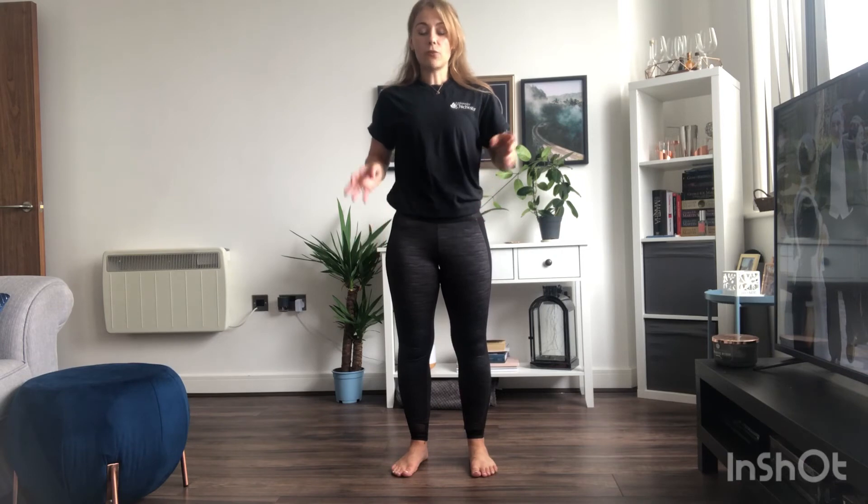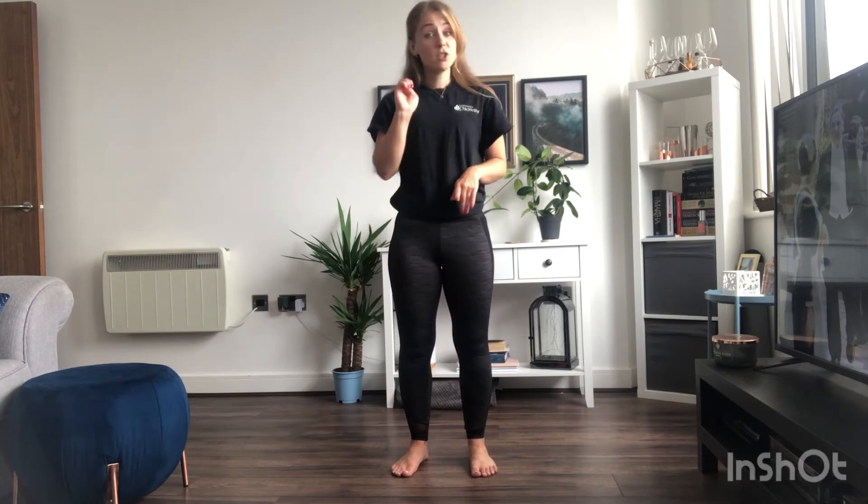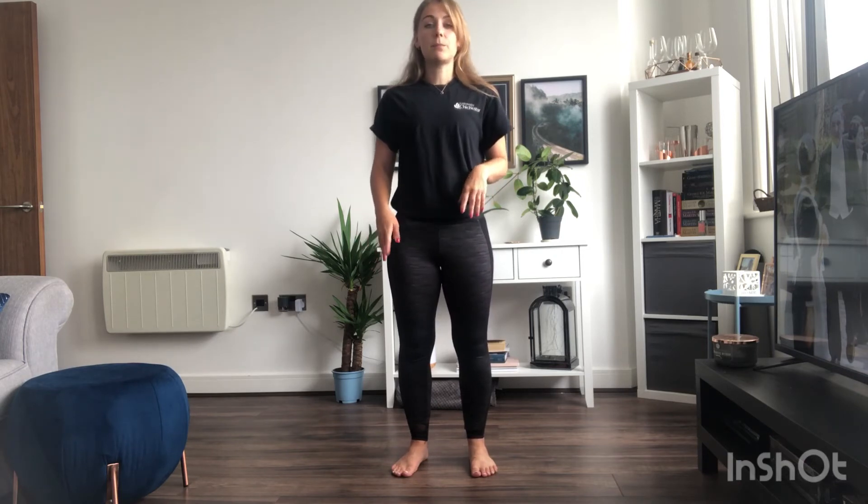I'm going to give you an activity now that combines your posture, alignment, and balance to see if you're able to do this. It's going to be impossible without warming up, so ensure you've done some cardio exercise to get blood flow around your body and ensure you've got blood to your muscles which have been stretched — you're going to be using your hamstrings and your quads.